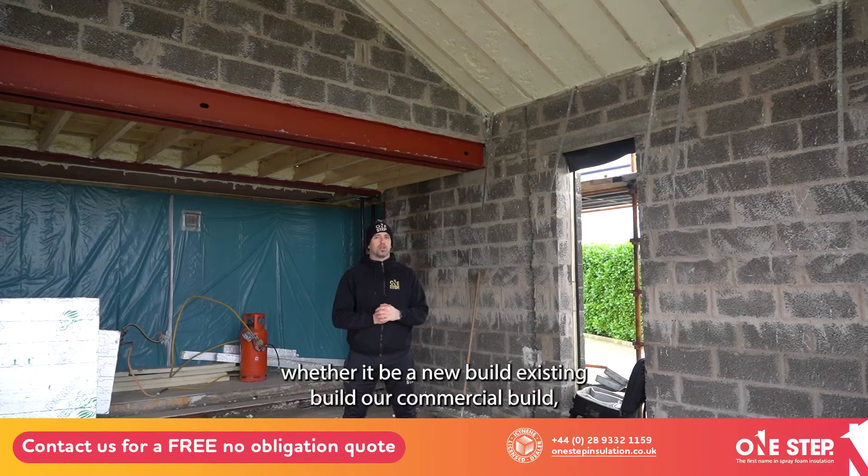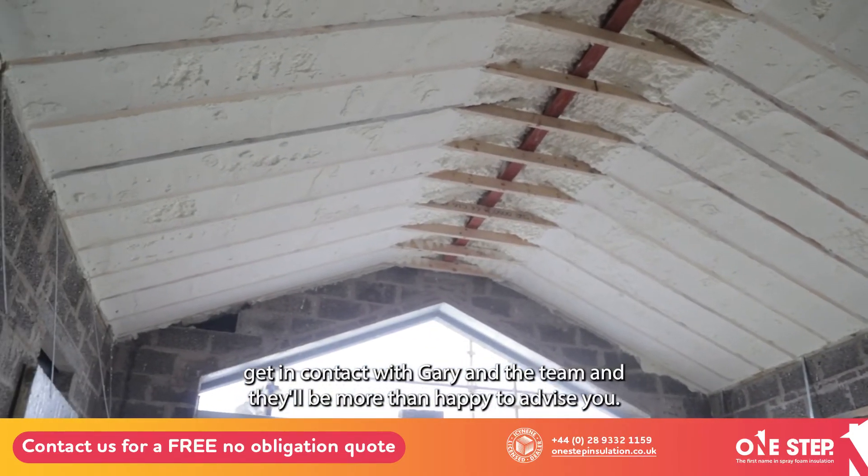If you have a project you'd like our team to have a look at — whether it be a new build, existing build, or commercial build — get in contact with Gary and the team and they'll be more than happy to advise you.